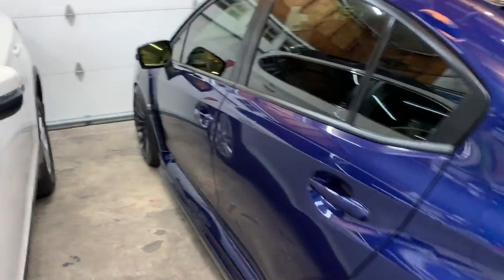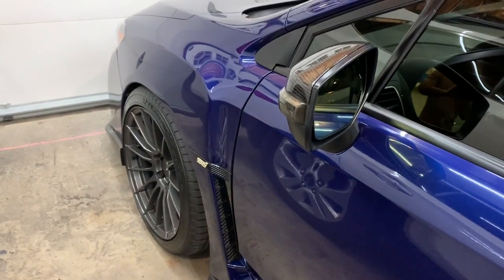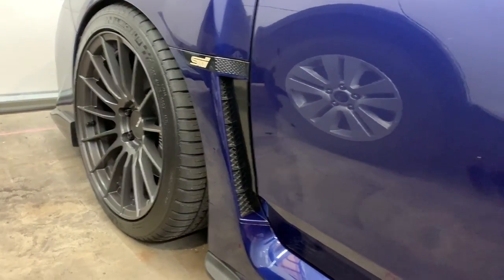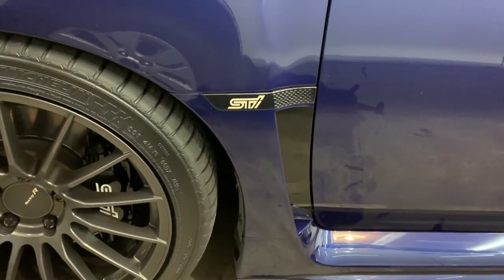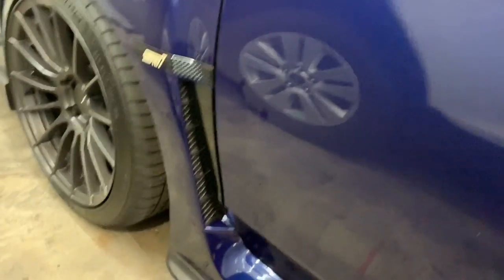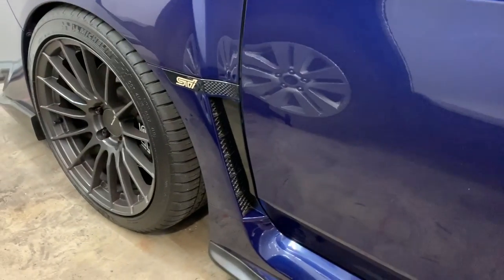Hey guys, welcome back to the channel. I did a quick little mod tonight, this is gonna be a short video. I didn't record the process of doing this but I figured I would just show you. These pieces right here — it's a cool little accent on this car and I feel like it's kind of underwhelming. Obviously it's a fake vent, it doesn't really do anything, but I like having the vent accented more.